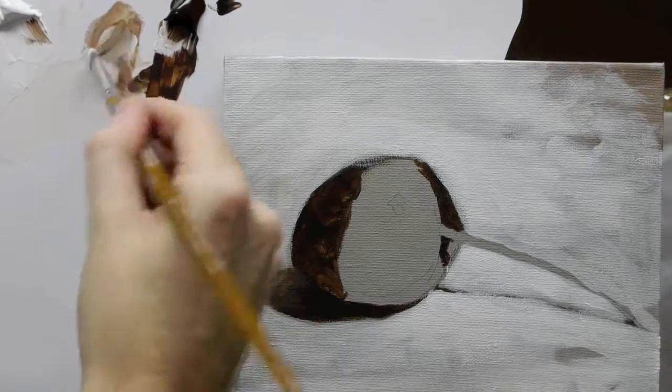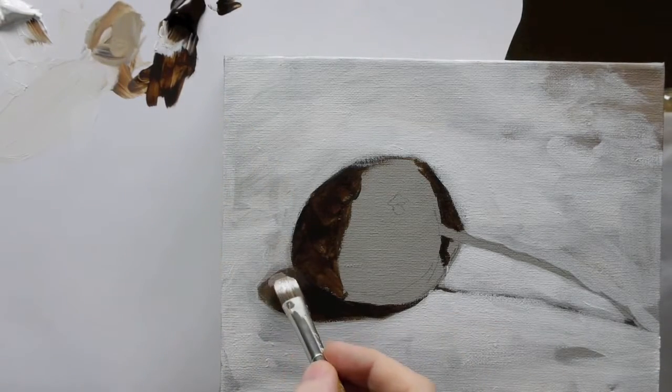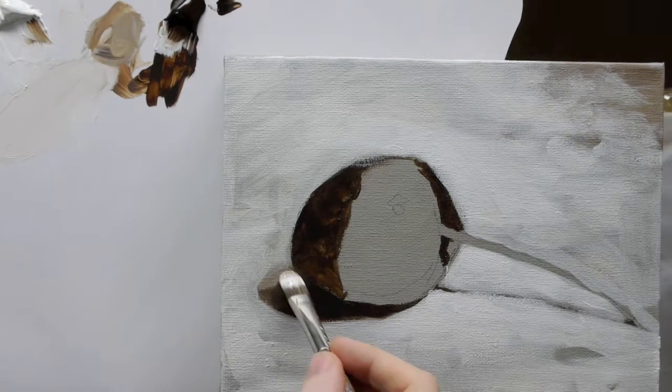So that's pretty much it for this first stage, just with these two colours. I might add a bit of that just to soften that off.